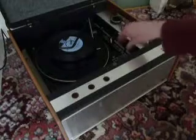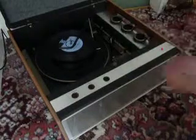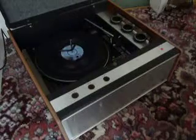And if you want to skip to the next record, just flick the switch down to auto again and the next record will drop and play.